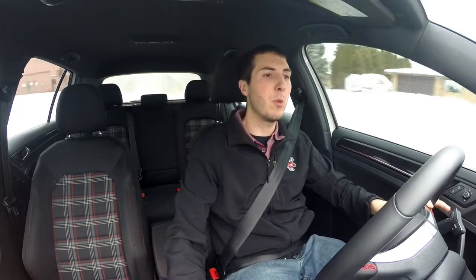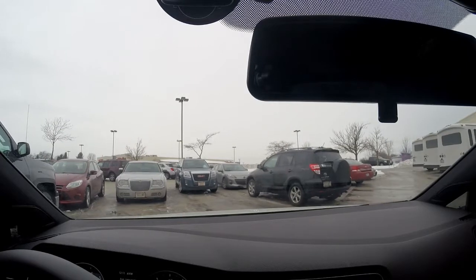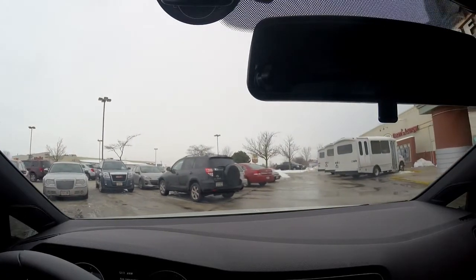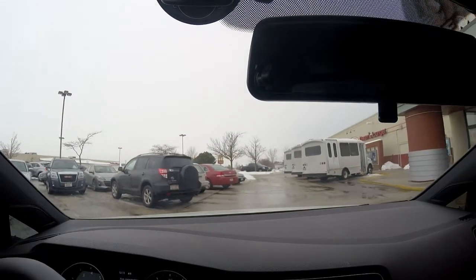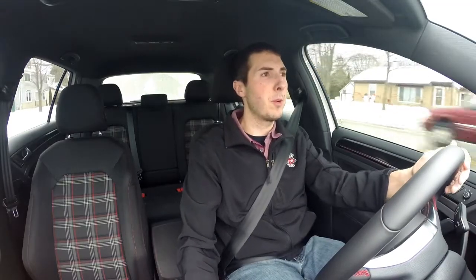Hey there, I finally got around to installing my Berger Motorsports Clutch Stop. It's a short throw clutch stop spacer so your clutch doesn't have to travel far past the engagement point of your car. They're about $10, picked it up off their website.